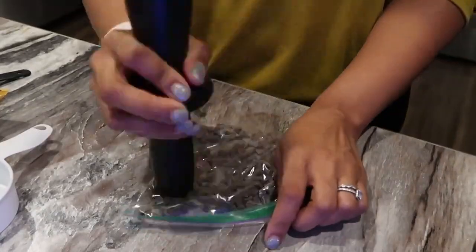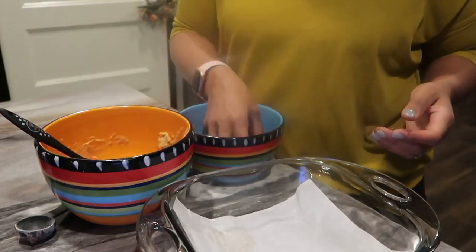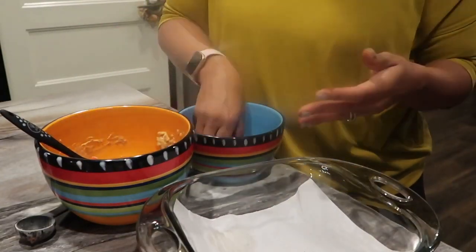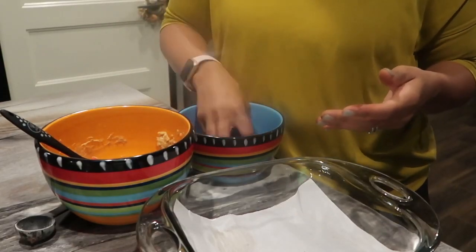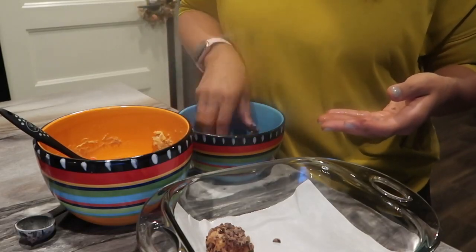I'm going to take those Lily's chocolate chips and crush them to make a candy coating. I'll roll that out with a rolling pin, then take my golf-sized cheesecake bites and roll them in the crushed chocolate chips. Once I'm done, I'll place them in the freezer for about two hours so they'll be a nice frozen treat.